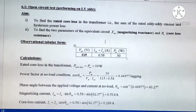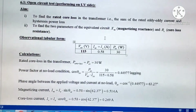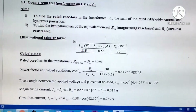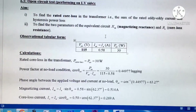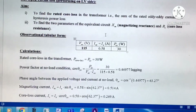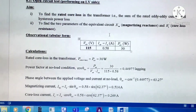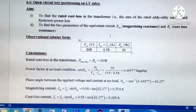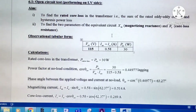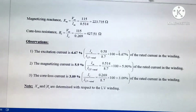The open circuit test is performed on the LV side. Its purpose is to find the rated core loss in the transformer — that is the sum of rated eddy current and hysteresis power loss — and also to find two parameters of the equivalent circuit: magnetizing reactance and core loss resistance. The observation table records voltmeter, ammeter, and wattmeter readings, and calculations are provided for these parameters.